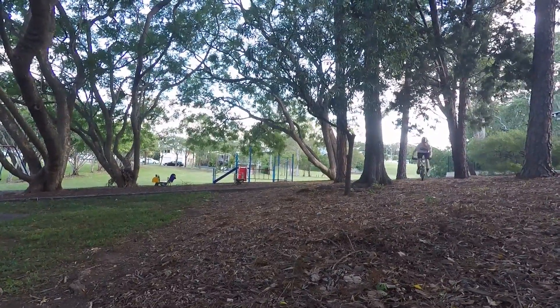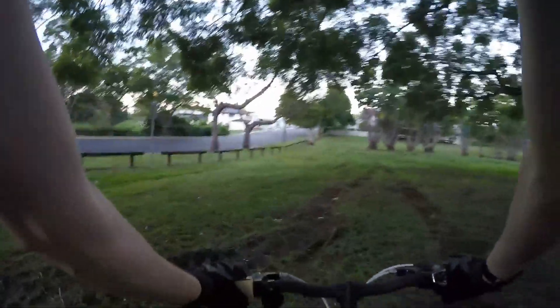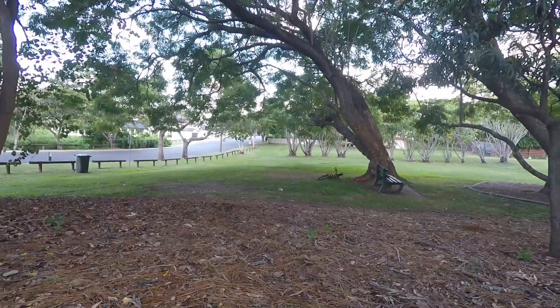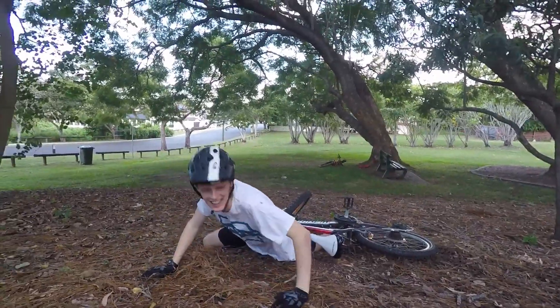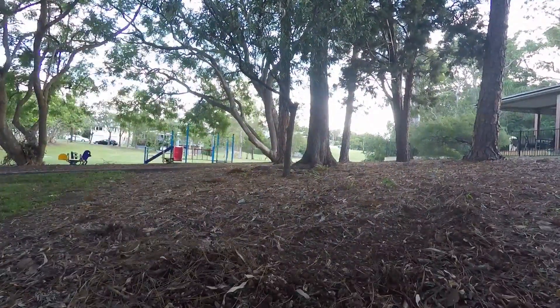We started off by seeing if we could get some good roost in the mulch. It's pretty soft dirt there so you'd think it should be pretty easy to get sideways. It's actually a lot harder than I thought at first, even in the mulch. It had to actually go a lot faster than I thought, which had some running consequences. I think we ended up with one good one there.